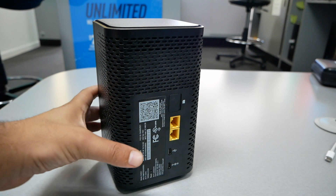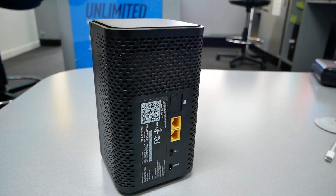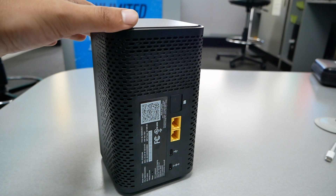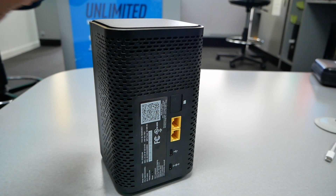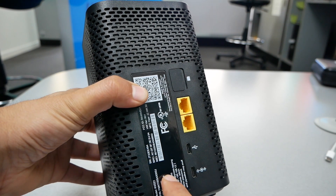Another important thing: when you power the device, use the same wall adapter they give you — that goes right there. You also have two Ethernet ports, which is good if you want to connect something wired. When you set this up, at least for the first time, take it very close to the window according to T-Mobile's instructions, which will work best for you.